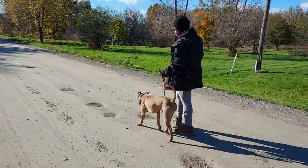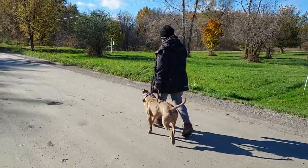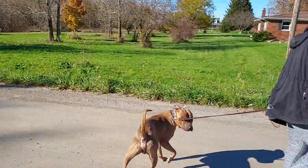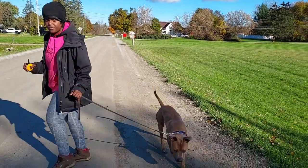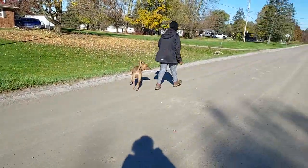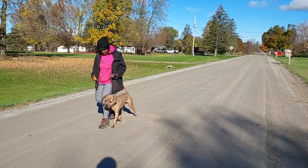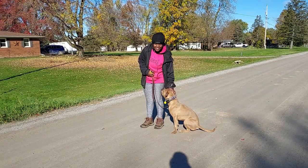Right there I stopped to give him pets and then I just remind him what we were doing. There you go, there you go. Good boy! Like that auto-sit — yeah, it's nice.